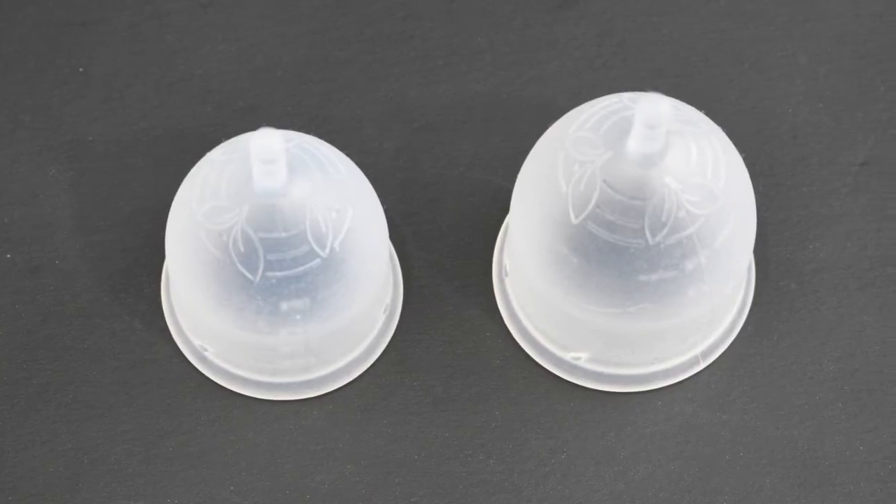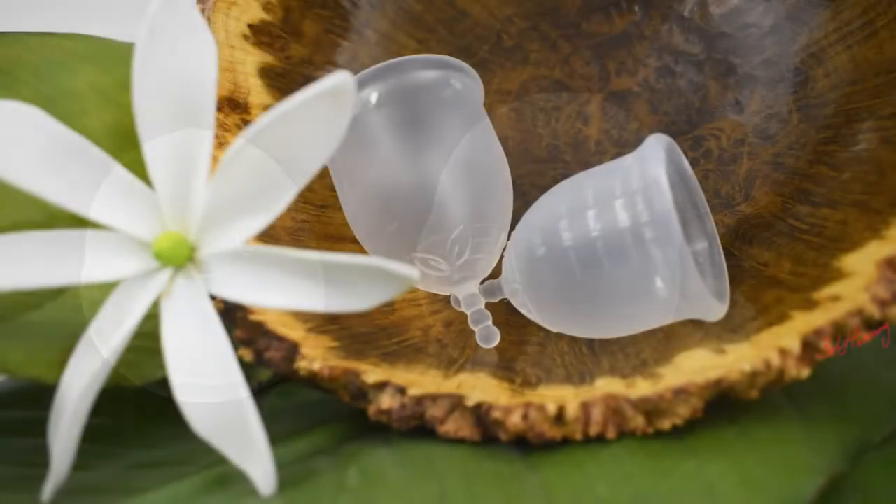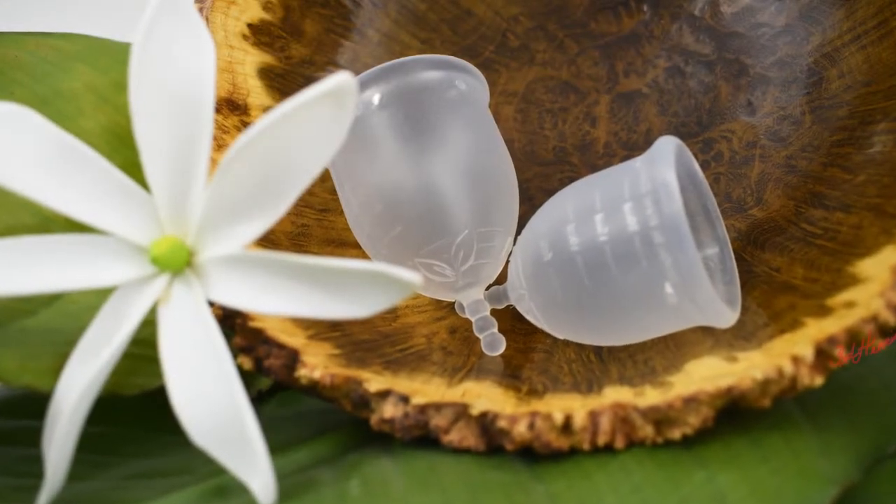At the time of this video, this cup comes in two different sizes — size one and two, or small and large — but I did hear that they're going to have a teen version coming out in the summer of 2018. Also at the time of this video, the cup only comes in white or frosted clear color.